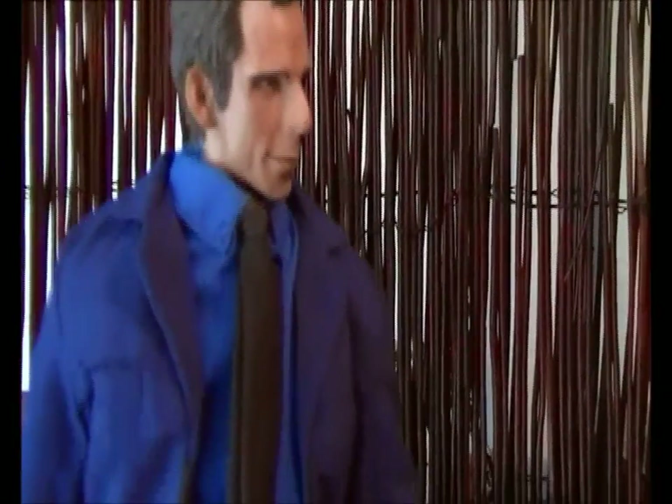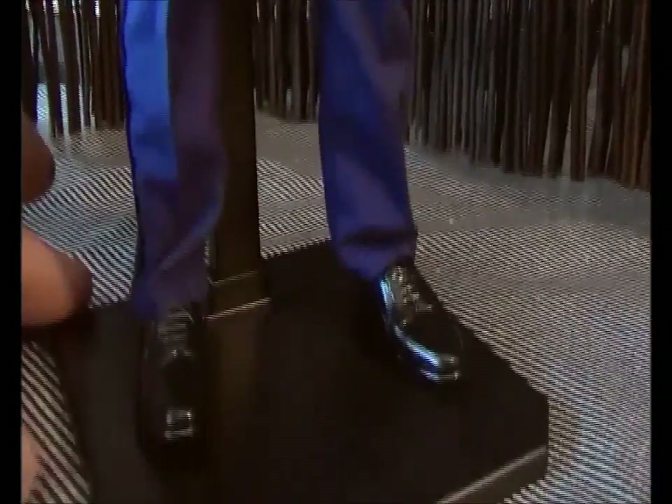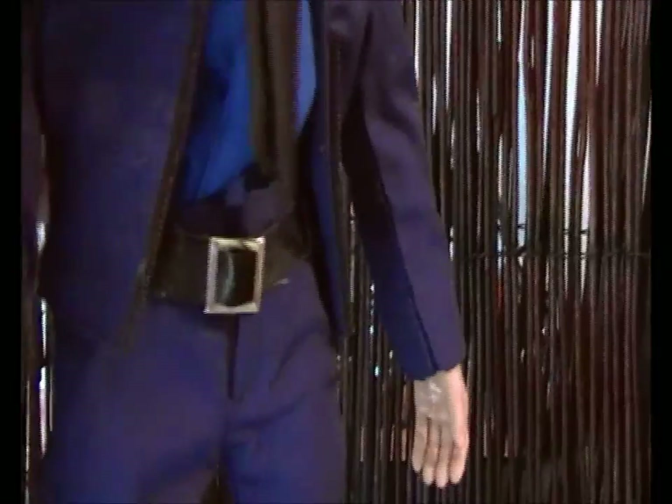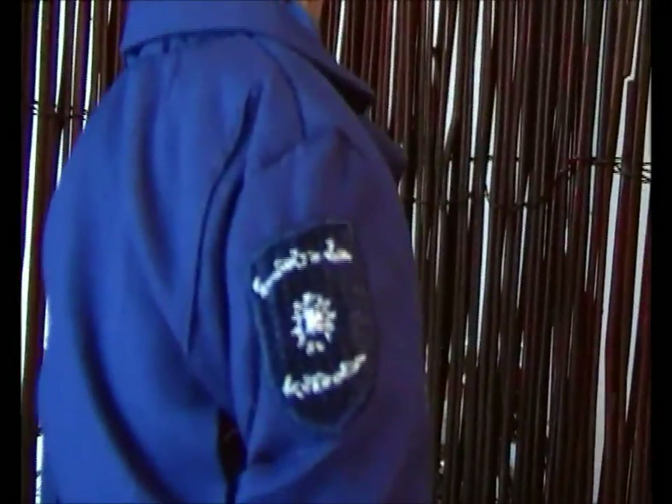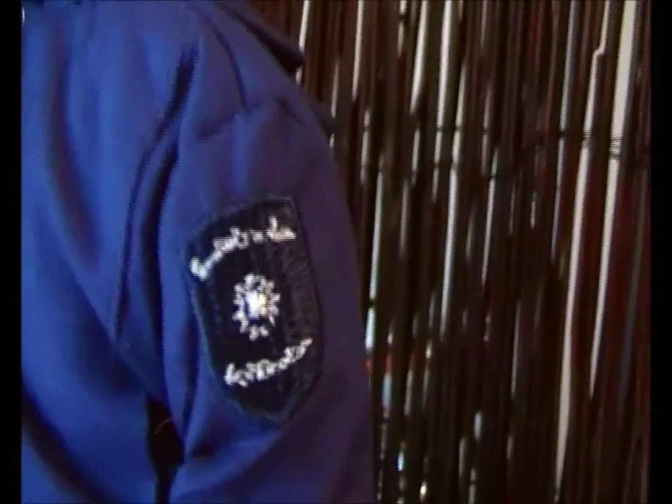Getting back to Ben Stiller, also known as Larry Daley from Night at the Museum. Let's put a quick flick up and a few poses of this fellow. They've got the nose right, that's for sure. That's the security badge on there — not very clear what it says, but it's alright.